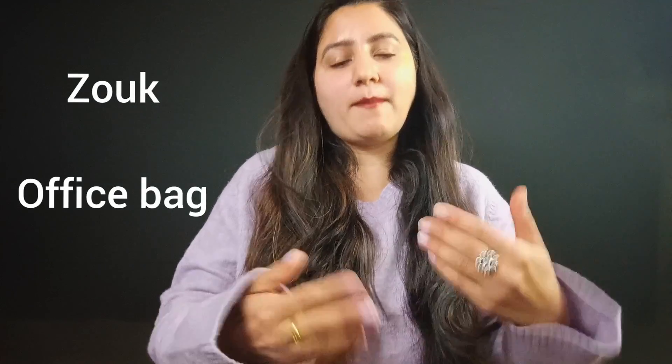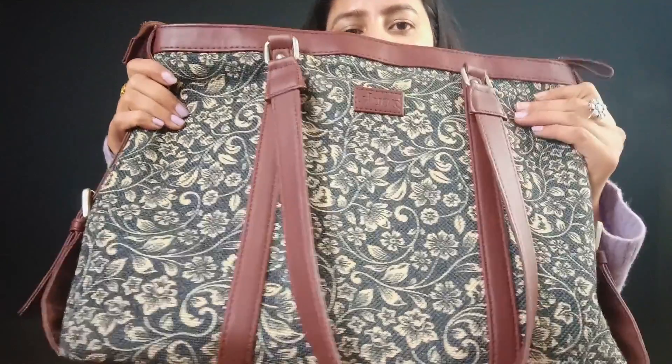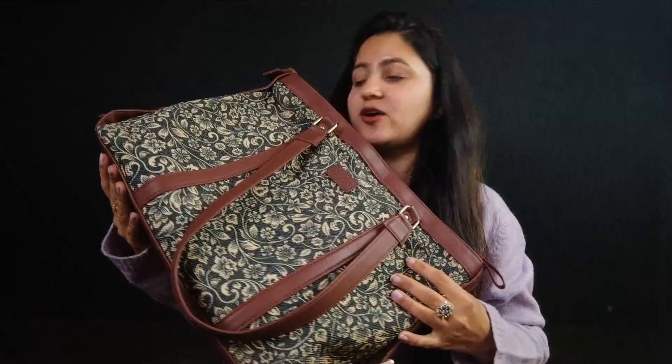Let's start. I am going to share the Zook brand bag with you. I have purchased office bags — a laptop bag and a handbag. Without much ado, I will share with you this Zook brand bag, which is a handmade bag. This is the Zook brand office bag.